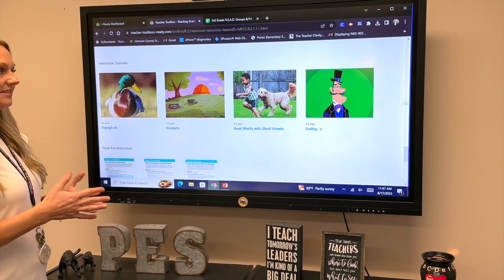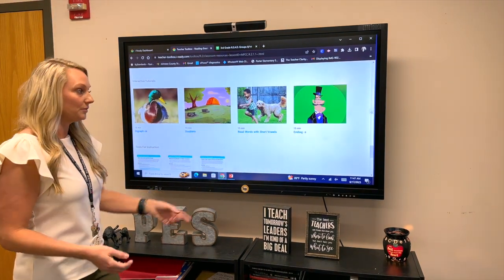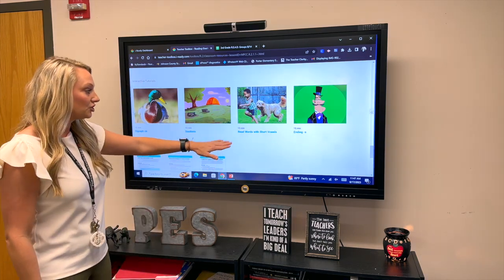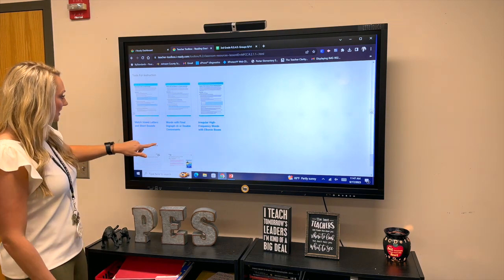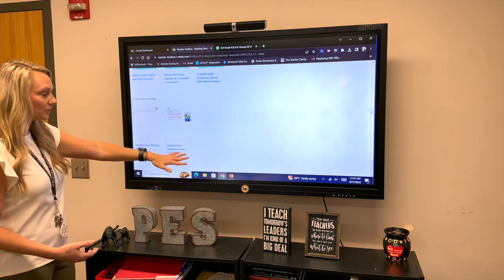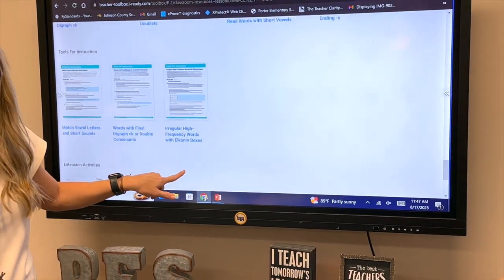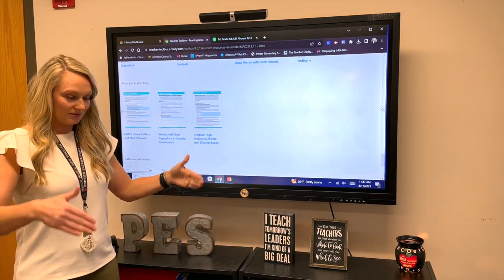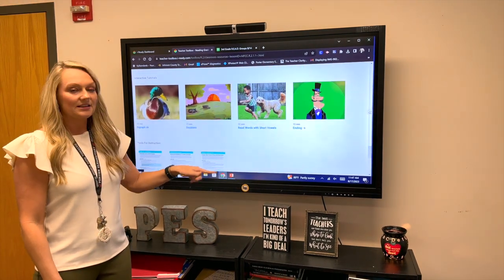What I like the most are all these extension activities. Say your group finishes a little bit early and you have 10 minutes left — if you talked about plurals during your group, you could show the 15-minute video on Ending S from iReady, or one about reading words with short vowels. You could also do these extension activities for a writing prompt or comprehension questions. There should never be any downtime in your reading groups.